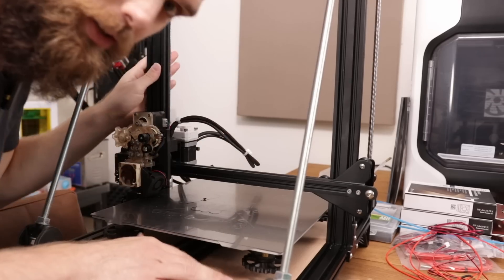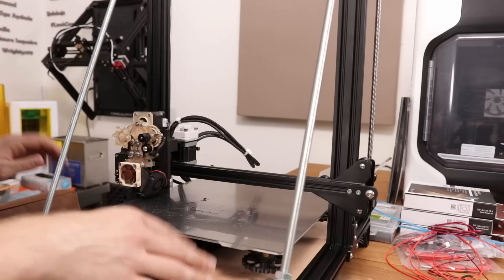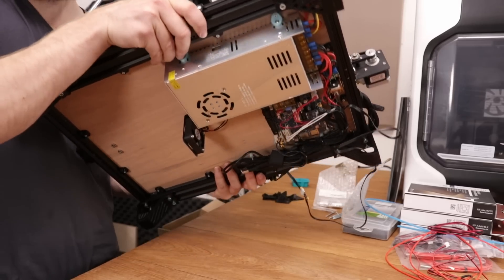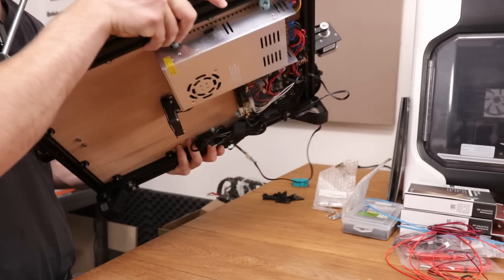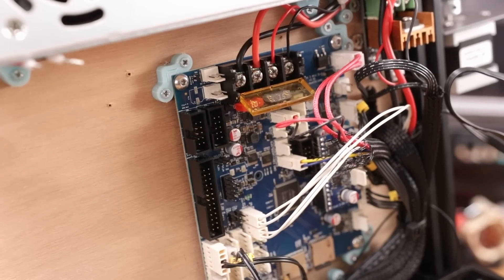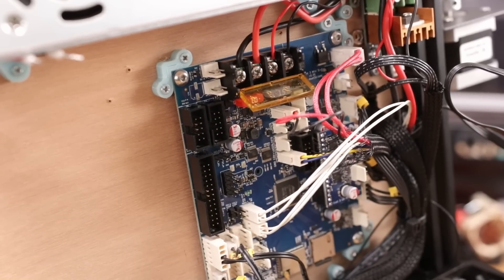This is the 3D printer we are going to use — it's my very first Creality printer, the CR10. I've used wood at the bottom so I can just mount the components underneath using wood screws, which makes things very convenient. I've added the Duet 3 Mini because of the capabilities it has.